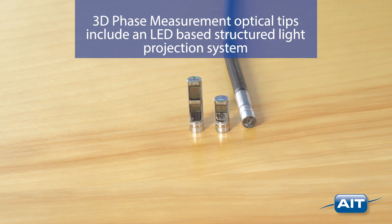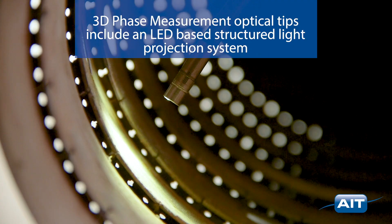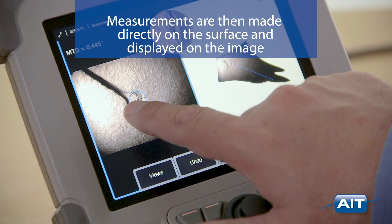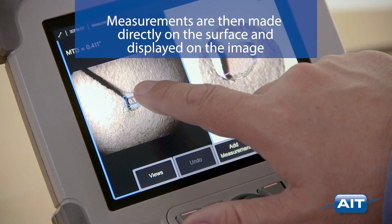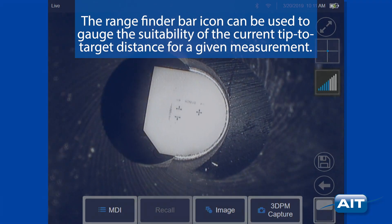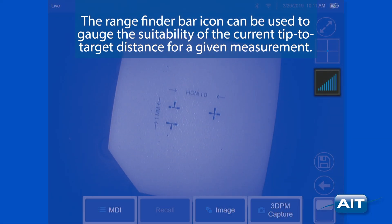3D phase measurement optical tips include an LED-based structured light projection system that allows the Visual IQ to produce a three-dimensional surface scan of the object. Measurements are then made directly on the surface and displayed on the image. 3D phase measurement accuracy improves as tip-to-target distance is reduced. The rangefinder bar icon can be used to gauge the suitability of the current tip-to-target distance for a given measurement.